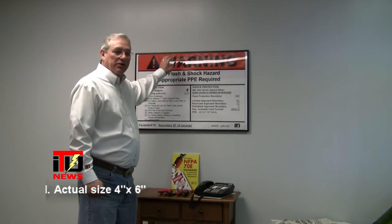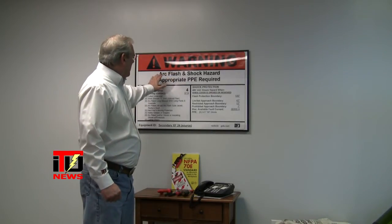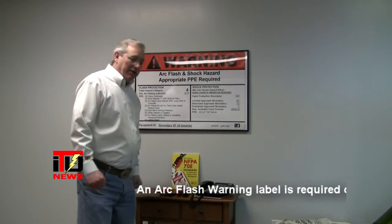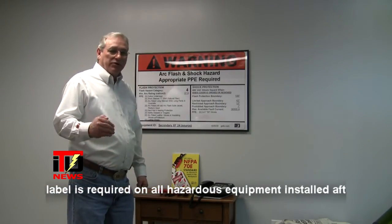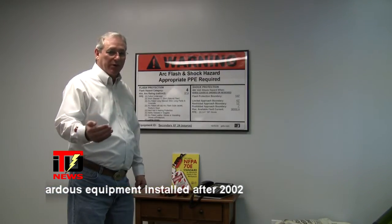You'll see some of these can be red as well, indicating danger. The second portion of this arc flash label tells us it's an arc flash and shock hazard, and tells us the appropriate PPE required. That's an alert and a warning to folks that are going to be out there working on or near energized exposed components.